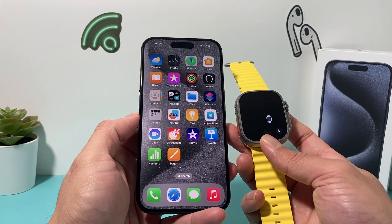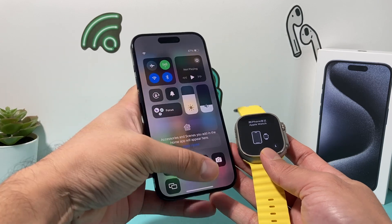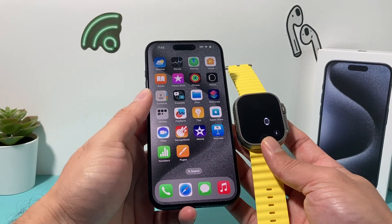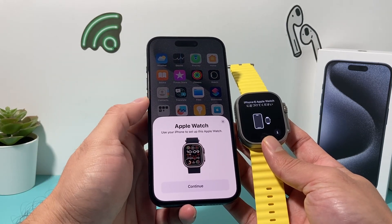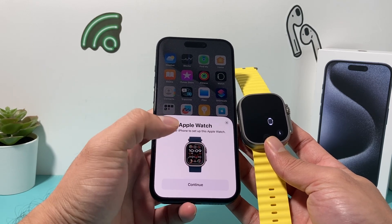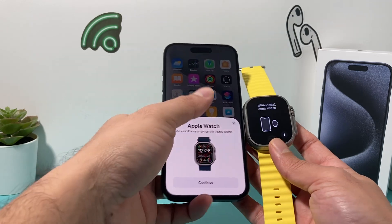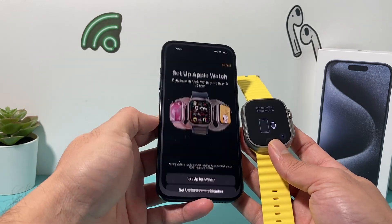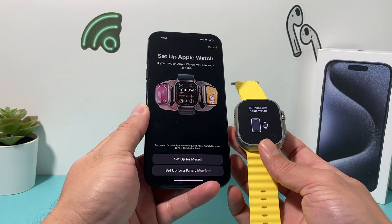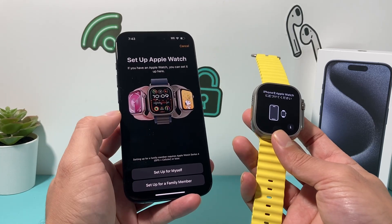If you have a new Apple Watch that's powering on for the very first time, you want to make sure your phone has Bluetooth turned on and you want to be near your Apple Watch and the phone. After a few seconds, you'll just see this pop-up menu open. If you don't see this pop-up menu open, you can also do it by simply clicking on the Watch app, which will take you exactly to the Watch app. So make sure Bluetooth is turned on.